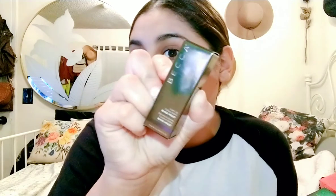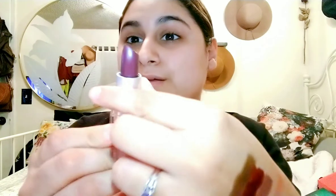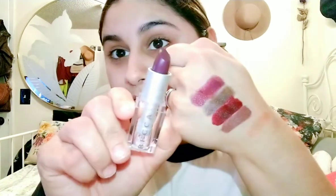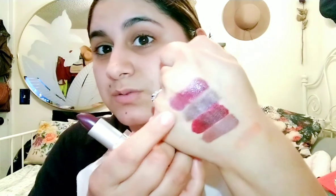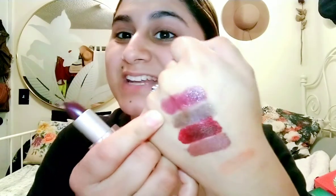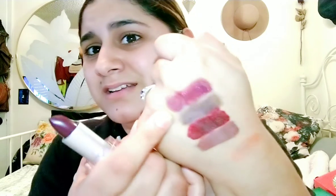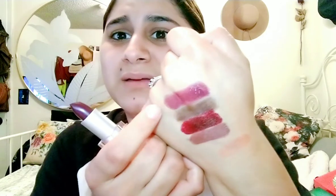Next thing I got was this Becca Lush Lip Color Balm in Black Violet — also $5.99. I really like that the packaging is clear like that. It's like this purple-y color. It's actually really sheer — it's like a colored chapstick in a way, and it's super glossy. I don't know how I feel about that. Maybe if I put it over a lip liner or something. I was thinking it was going to be totally different, but I'm still kind of excited about it.